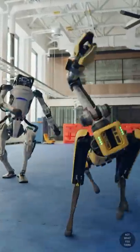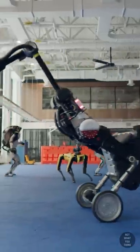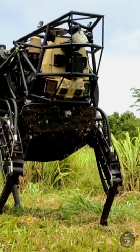You may have seen this video of Boston Dynamics robots dancing around, but let's be honest, you also wondered if they have military usage. And they do.